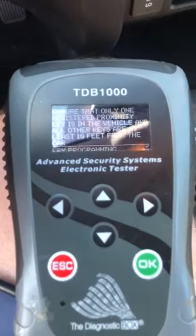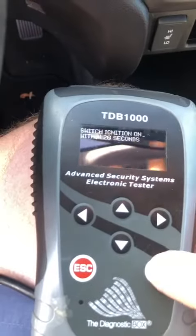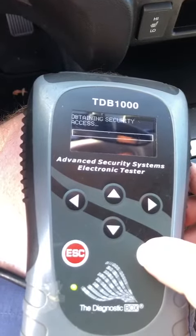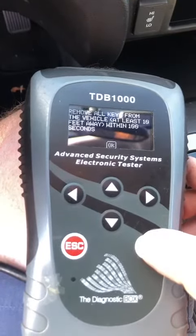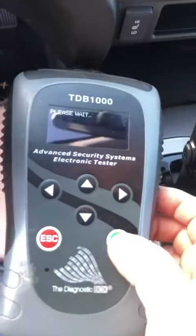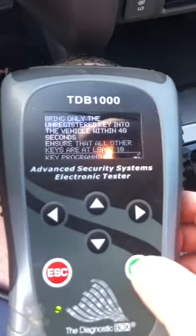Okay, we're going to take our number 2 key, which is right here, and place it on the armrest outside. Number 1 is right here. Take our fob — it's on the armrest. Take the unregistered key, number 2, and put it on the vehicle. Enter.